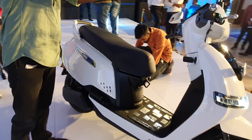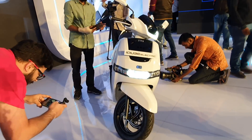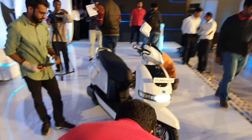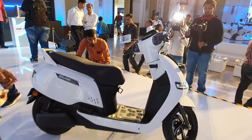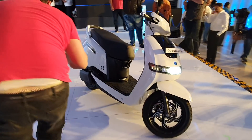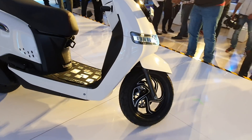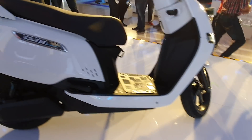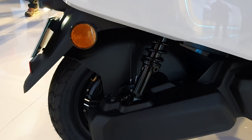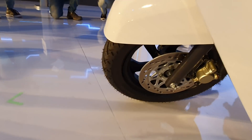This is just the first look — an unveil of the electric scooter. It's been launched at a price of 1.15 lakhs on-road, which is a pretty decent price for the kind of equipment on offer. It takes five hours to charge fully, which is practically usable, and 75 kilometers of range is very good for city commutes. It comes well-equipped — telescopic forks up front, a dual shock absorber for better ride quality, and a disc brake as well.